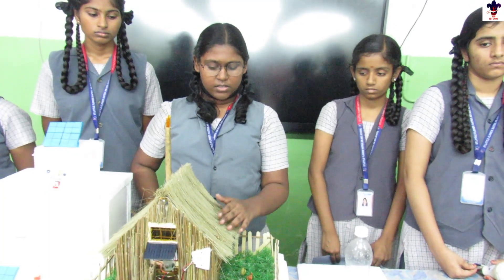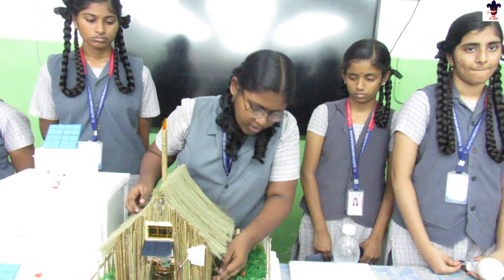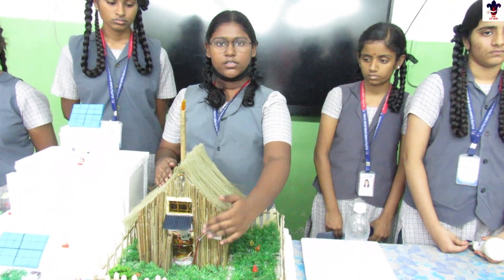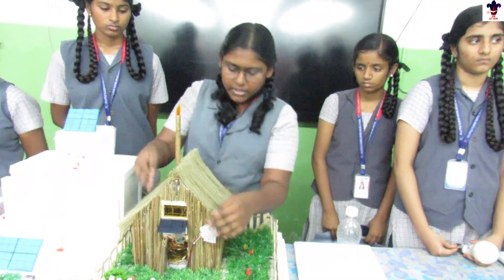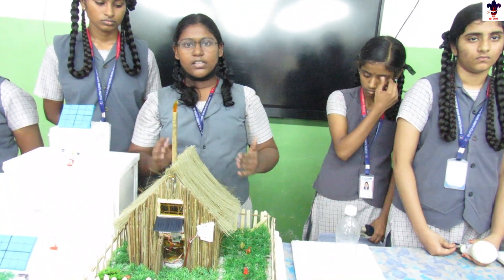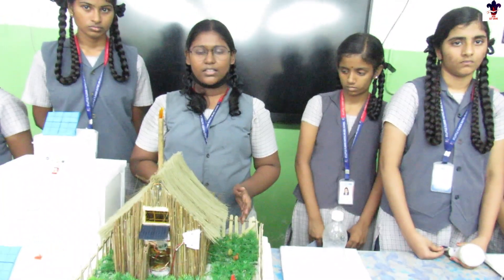Good morning to all. This house has two sources of electricity: one from the normal electricity board and another from a solar panel. This solar panel works in the mode of a motion sensor. Whenever it detects the sensor, the light will glow, and when the sun sets the light will automatically glow. We don't need to switch it on or anything like that.